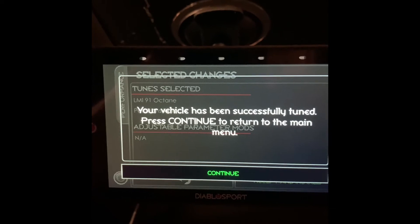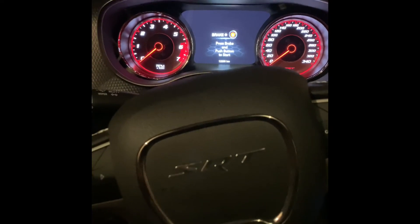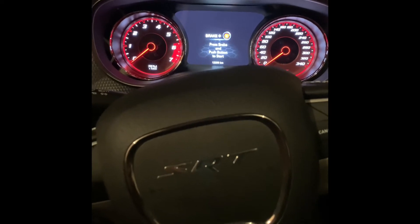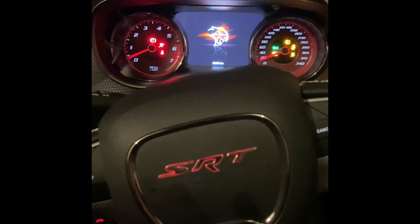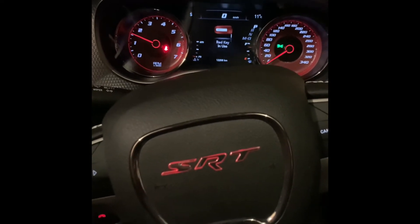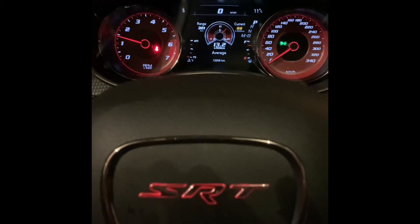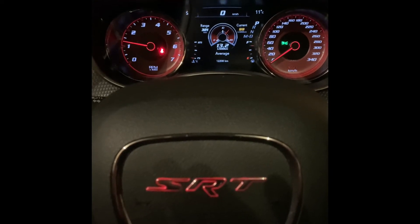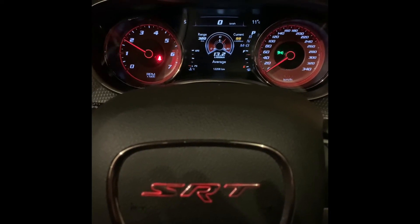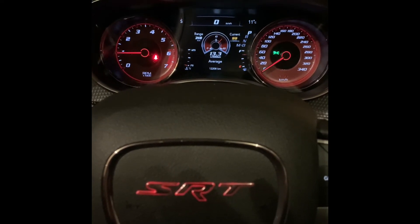The vehicle has been successfully tuned. We're going to continue and see what the next step is. We're going to go ahead and start her up. According to the instructions the car should start and idle, and then we've got to test throttle response to confirm everything is working correctly. So far so good — everything seems to be idling nicely. There's no illumination, no check engine lights as of right now. We're going to go ahead and bring it up to 2000 RPM, drop her down, and back up.